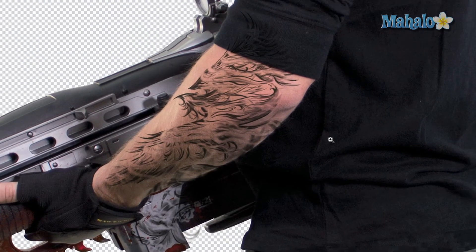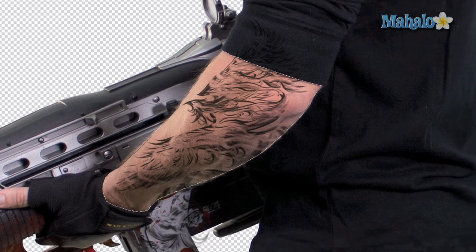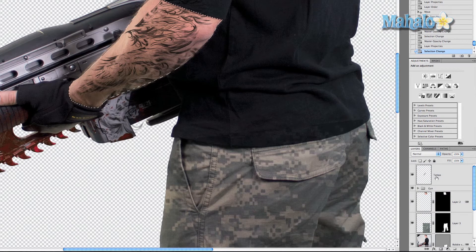You can tell the tattoo is running off onto his shirt — obviously a shirt isn't tattooed — so to handle that, Command/Control click on the arm layer. I'll rename it 'arm' right now. Then click on the tattoo layer and click 'Add Layer Mask.' Now it's almost perfectly contained to the arm.